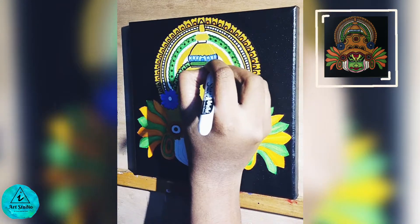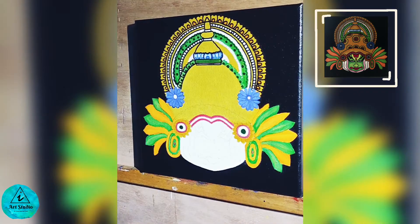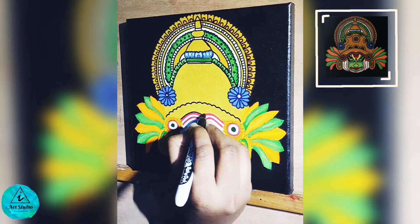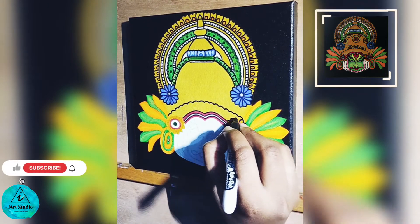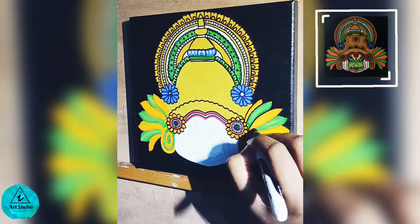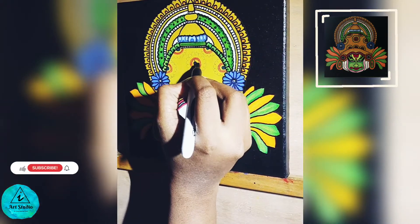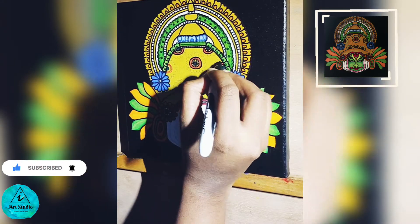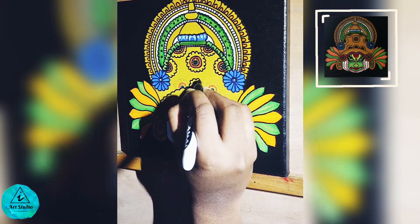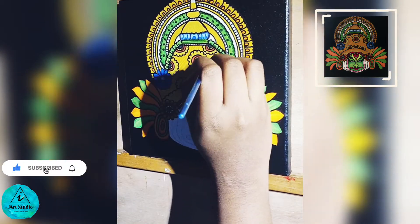Mural paintings have some designs as the base and I am painting those patterns here. Adding black as the border at this stage will bring life to the painting. I have taken a pencil and drawn some designs for the crown portion, and then we shall paint the flowers inside it. Taking a small round brush and applying orange color as cross lines that are transparent.